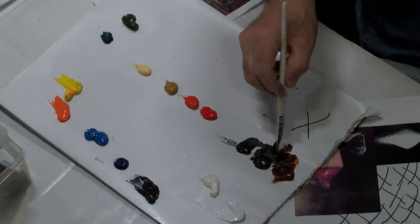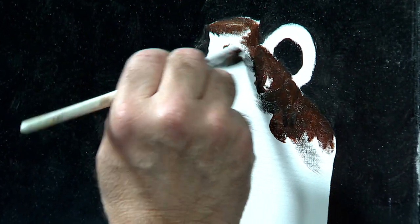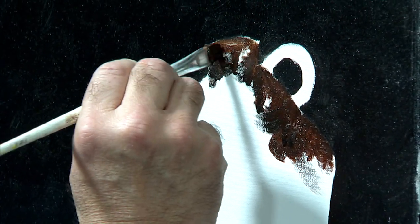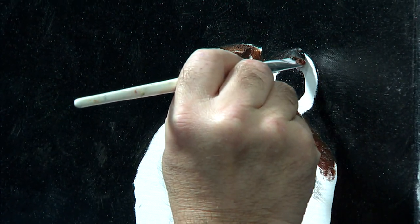Just some dark colors — some sienna, some brown, some umber, some black — to get a nice dark value here. This old handle here, we'll make sure we include that.